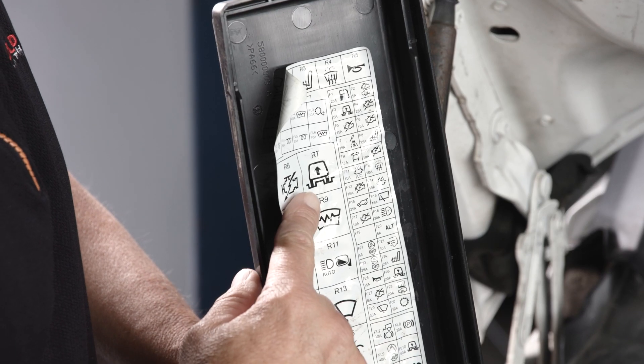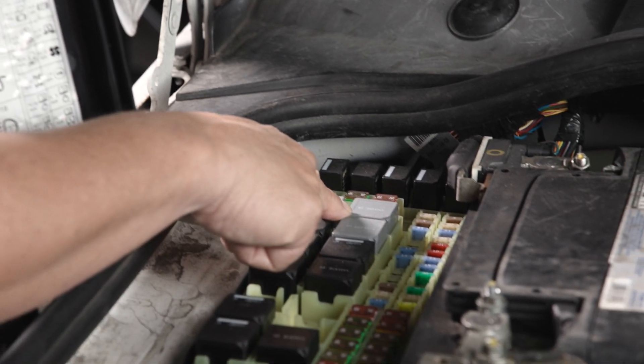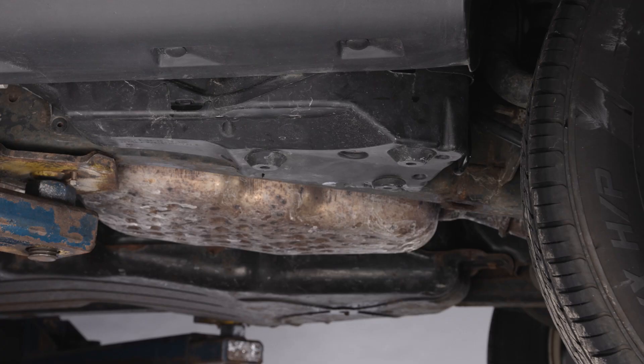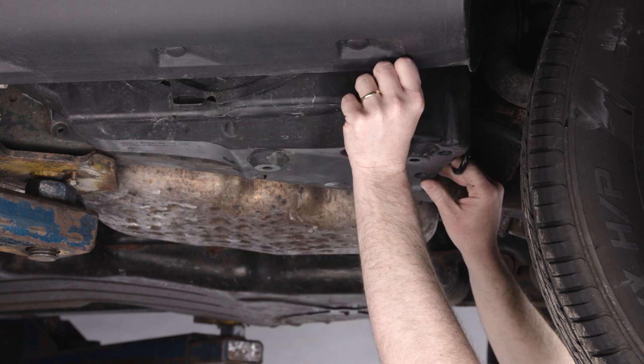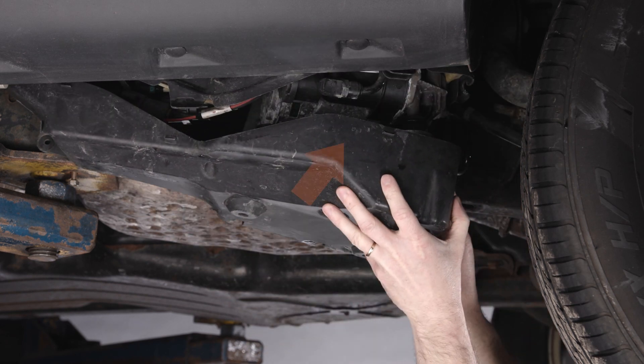When replacing the compressor, it is mandatory to replace the relay and air filter. Be sure to prevent debris from entering any open line or fitting. The pump is located in front of the left rear wheel, under the vehicle.